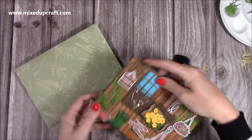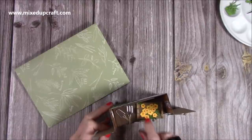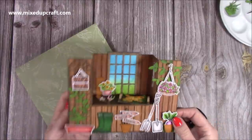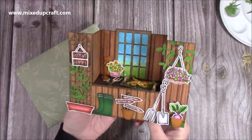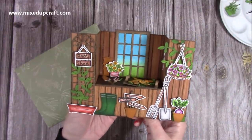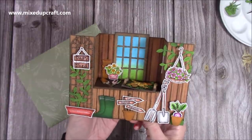That is today's bench fold card. I've thoroughly enjoyed making this and I do hope it inspires you to make your own. I look forward to seeing what you share over on the Mixed Up Crafters Facebook group. As always I'll try and share as many links to the products I've used today in the description box below, and I'll be back very soon with another tutorial. Thanks for watching. Bye.